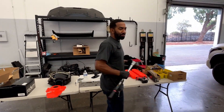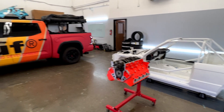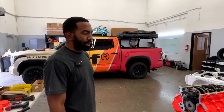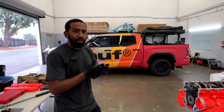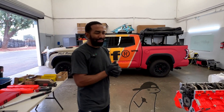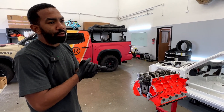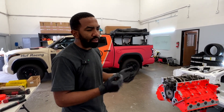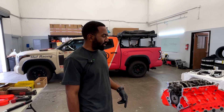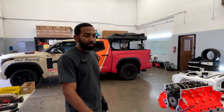We got Randy here. We had to do some minor adjustments to the block. When we first started this build, the initial plan was for a bone stock LS3 — Will wanted something very reliable. Later on, Will decided to turn it up a little bit. He got ported heads, ported by West Coast Cylinder Heads in Van Nuys. They asked what combustion chamber size we wanted, we said close to stock. So we pulled the heads off and sent them back — they milled the head to get a smaller combustion chamber for a higher compression ratio.